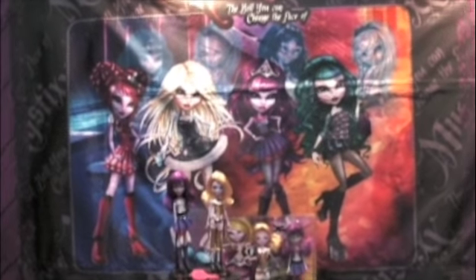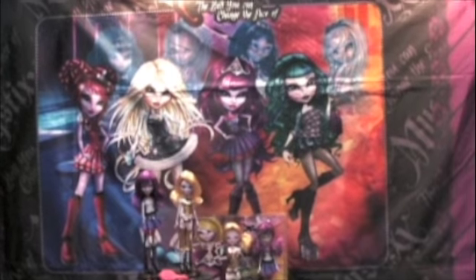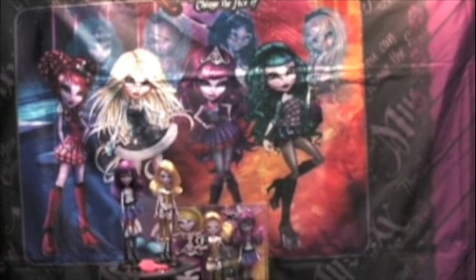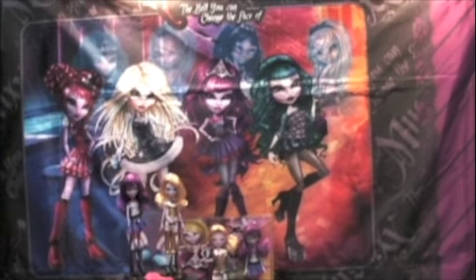Hi, this is Rod Roy from Toy Masters Video Magazine here at Toy Fair 2013. I'm here at Playhut to see the new toy line called Mystic Vampires.